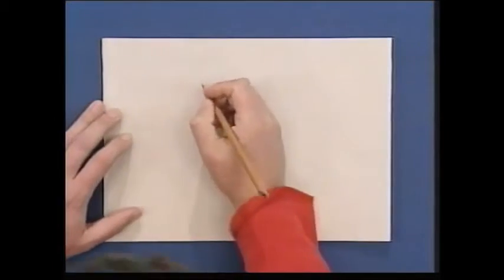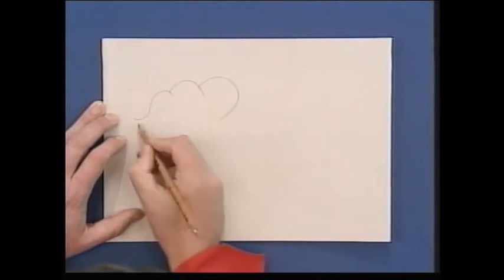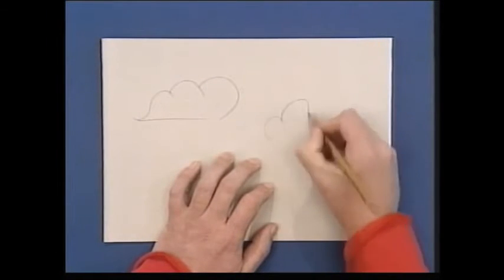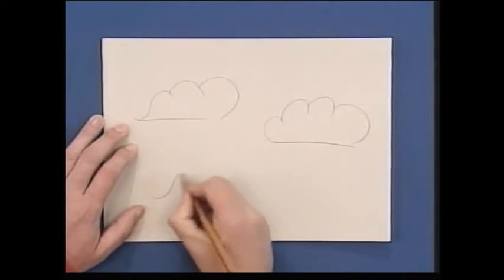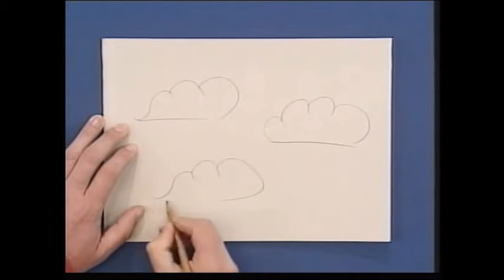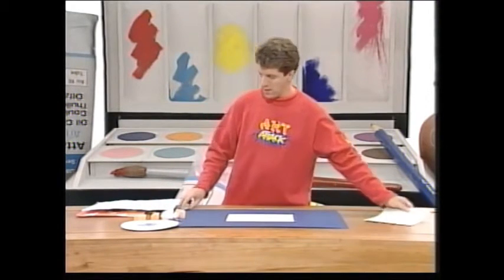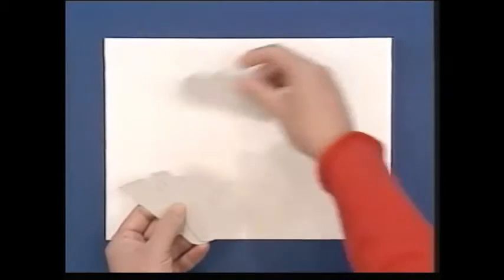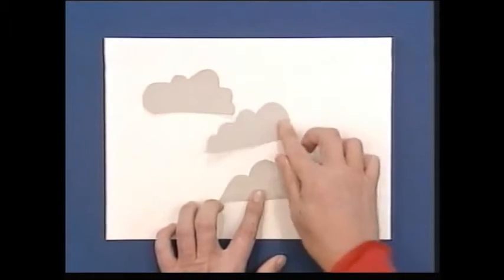Take a piece of thick paper or thin card and just draw some very simple cloud shapes onto the card. A cereal box card is absolutely perfect for this. Draw very simple cloud shapes like that, then cut them out so you have some cardboard cloud shapes, and just place them onto a piece of white drawing paper like that.